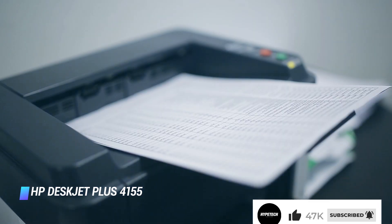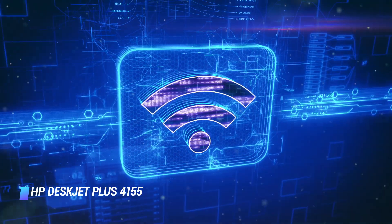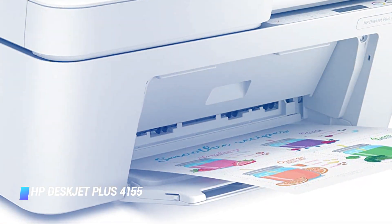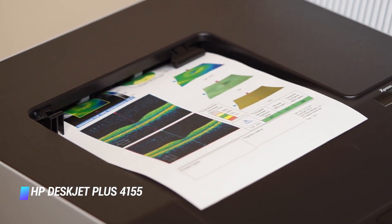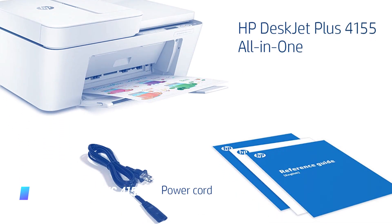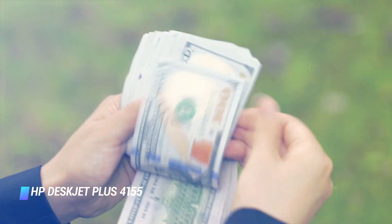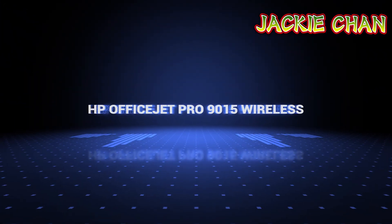Other key features of the all-in-one printer include dual-band Wi-Fi and Bluetooth wireless connectivity, a built-in LCD display, a USB port for a PC connection, a maximum input capacity of 60 sheets, and a 35-page automatic document feeder. HP has made 20 percent of the printer using recycled plastic. You can also subscribe the DeskJet Plus 4155 to HP's Instant Ink service for timely ink refills for as low as $2.99 per month.